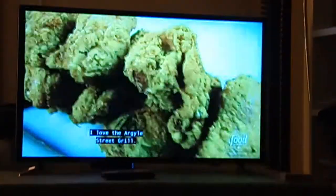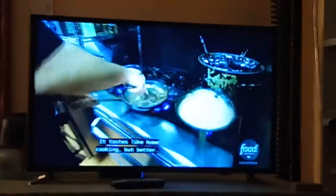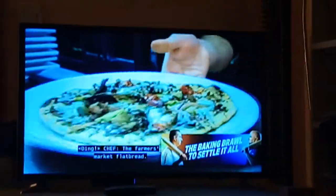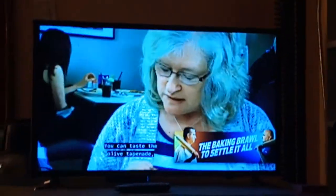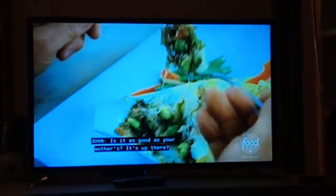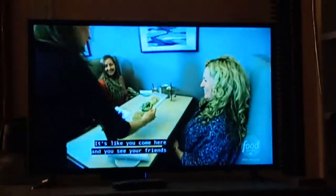Argyle Street! It's like you come here and you see your friends, your family — it's a great place. We're here every week or two. Do you have a kitchen? It's home 765.